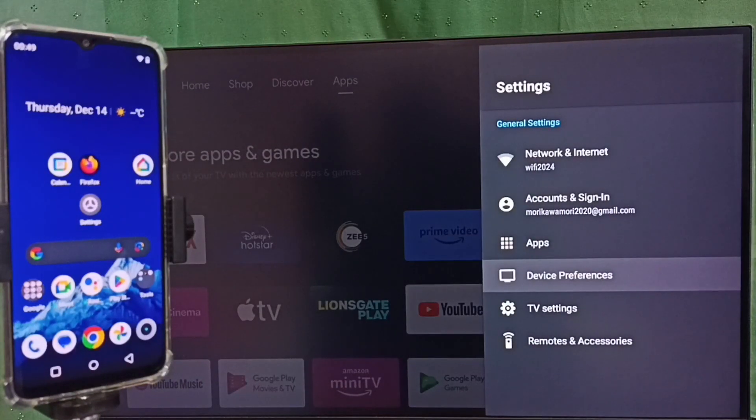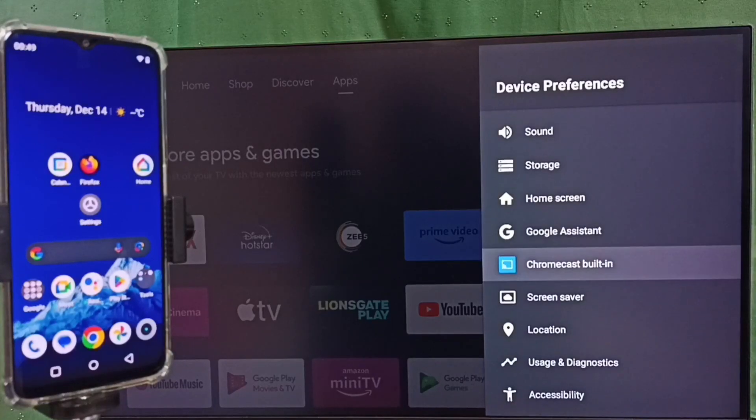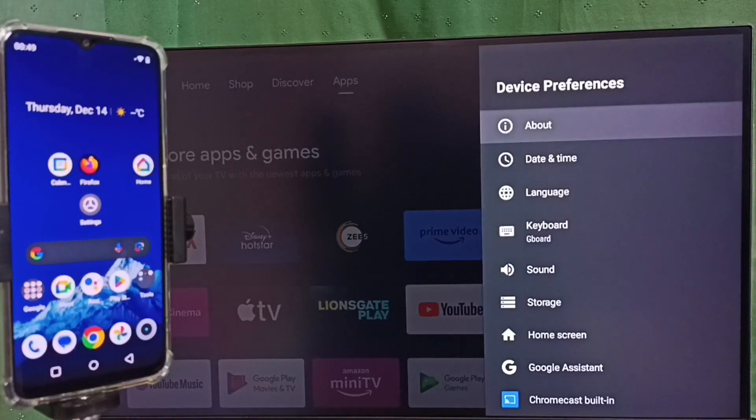Select Device Preferences. Under Device Preferences, select Chromecast Built-in. We need to ensure that the TV has the Chromecast Built-in feature. This TV has that feature, which is why we are seeing Chromecast here. Then go to About.